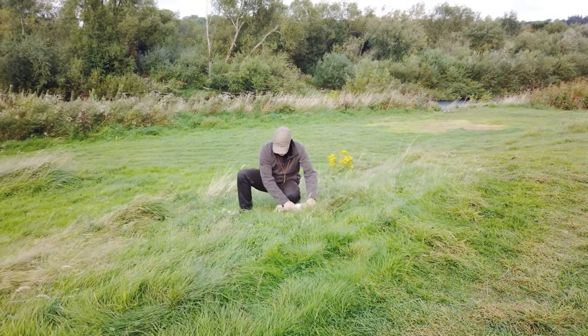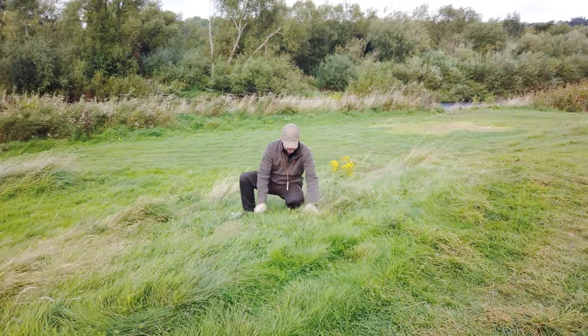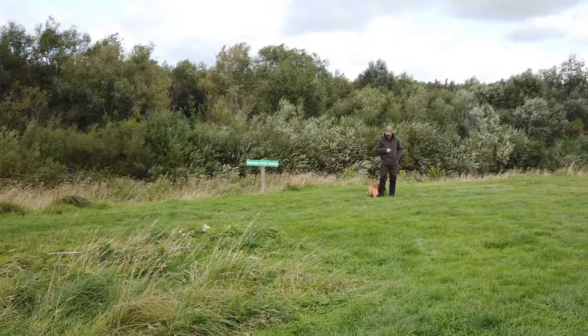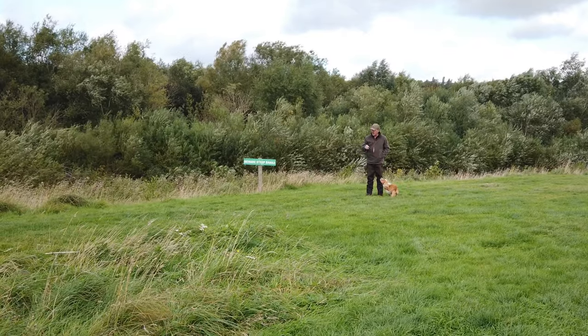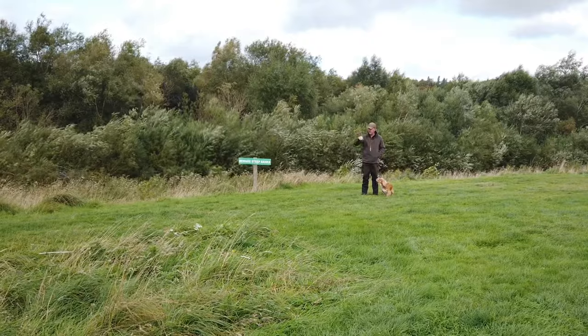Now I want Ted to be able to find this but I don't want him to be able to see it, so I'm just going to hide it over with a bit of grass. I've just got Ted out of the car now and I'm going to line him up to send him out to that fall area just on the edge of that rough grass there.